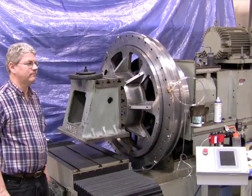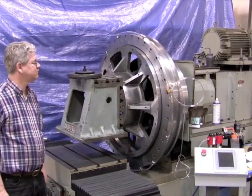Okay, here we are at New Way. We're trying to do some load testing on this large slewing bearing.